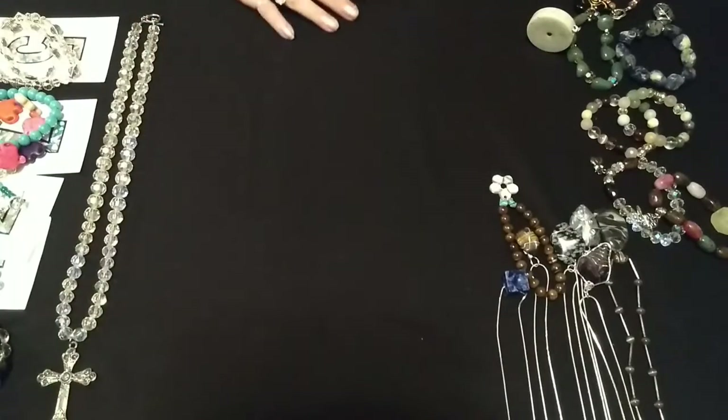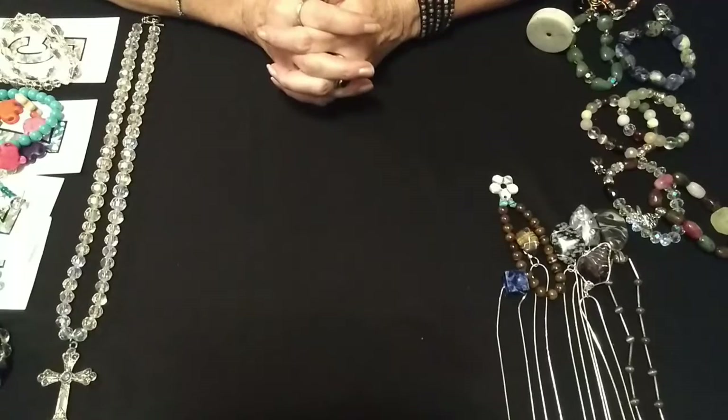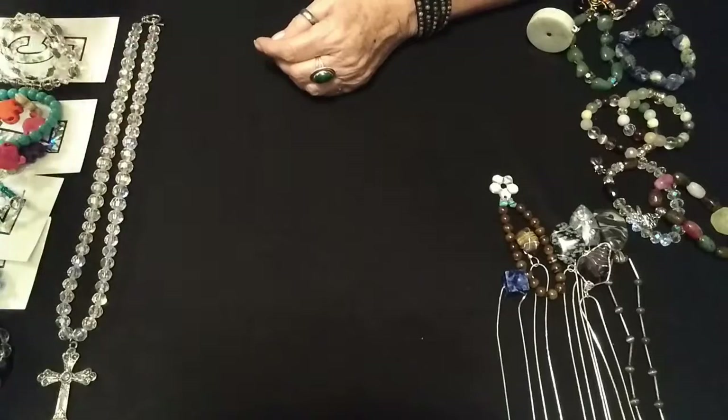I'm going to upload this and we will go on to part two. I have quite a few more little pieces to show you. Thank you — we'll be right back.